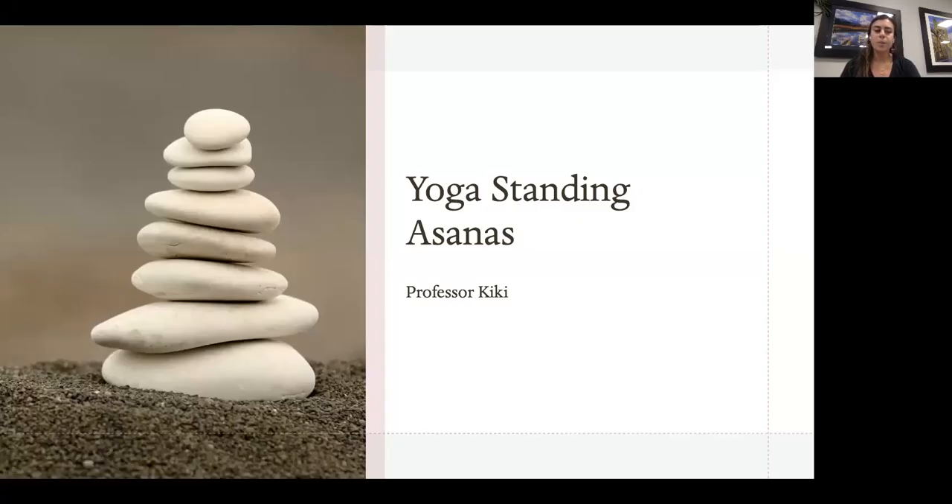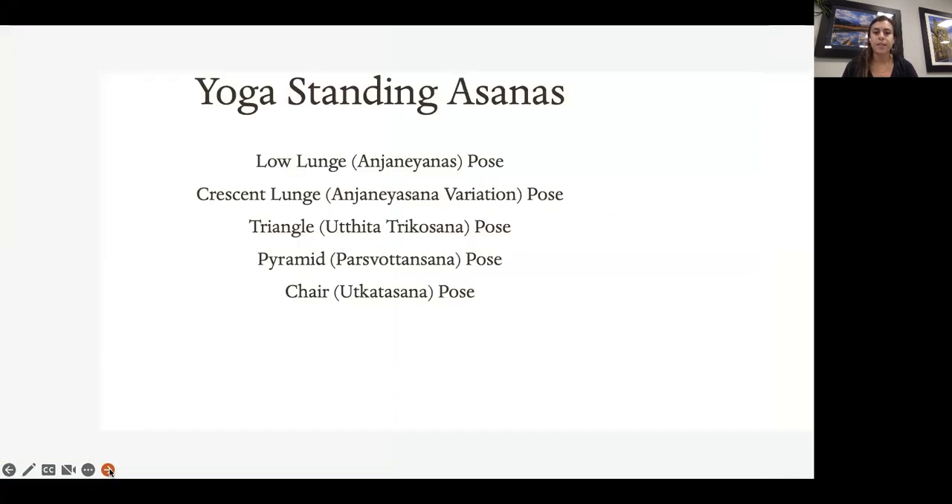Hello everybody, welcome back. This week we're going to be going over your asana standing poses. There are five that I'm just going to review — there's definitely a lot more, but for this class we're focusing on five standing asana poses: the first one is your low lunge, Anjaneyasana; the second is your crescent lunge, also known as Anjaneyasana variation; and you have your triangle, Utthita Trikonasana.